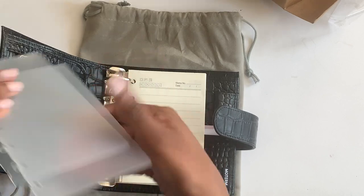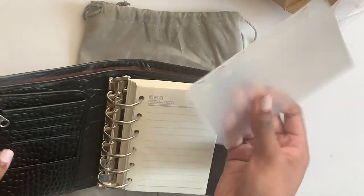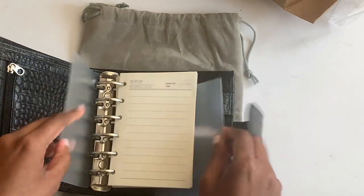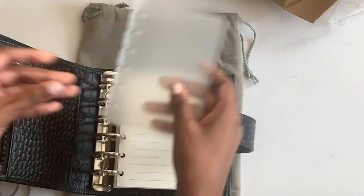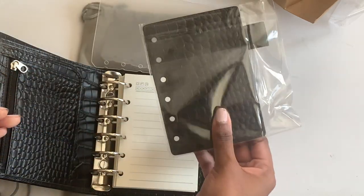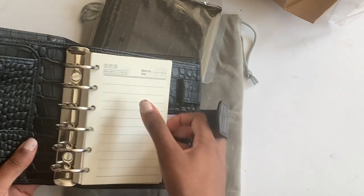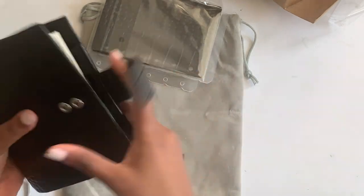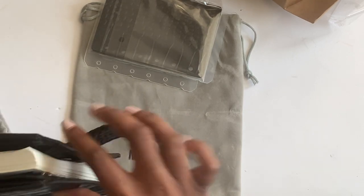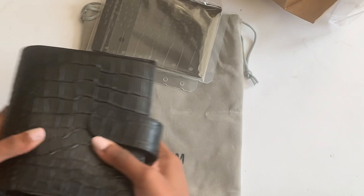It also came with page lifters — I think all of the luxes are coming with those. They were a little bent, but I'm sure it'll be fine. And then there's the fly leaf with the pen loop on top of it. This is the luxe in the black crock. It is a beautiful planner. It is a little bit chunky, I will be the first to admit that, but I really love it.